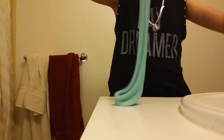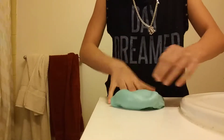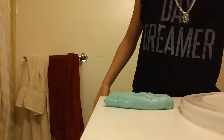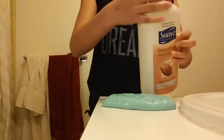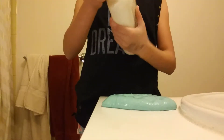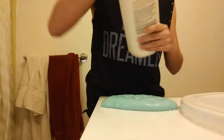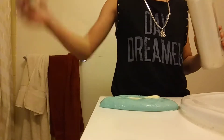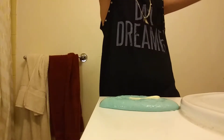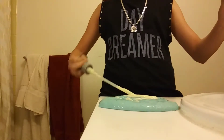It does break a little bit, but it's really stretchy. So for the first method I will be using lotion to make your slime stretch. I think my lotion pump is broken, so I'm just going to add some lotion.